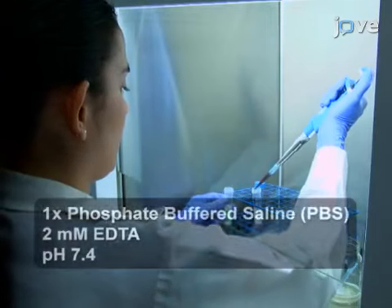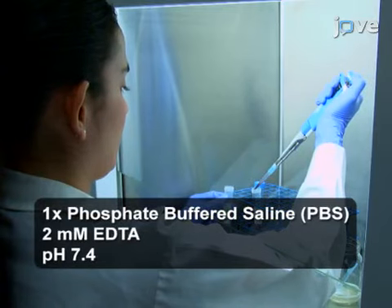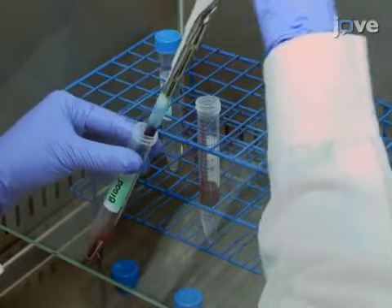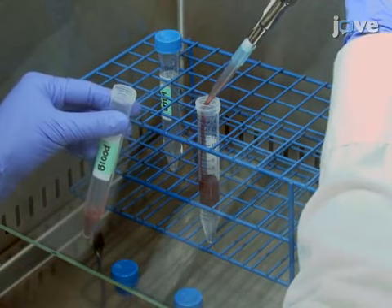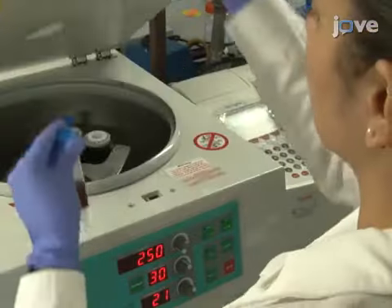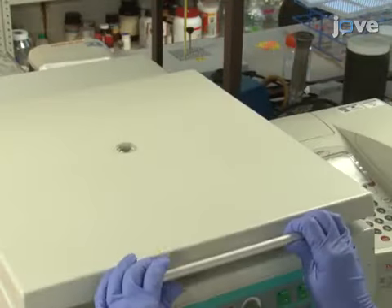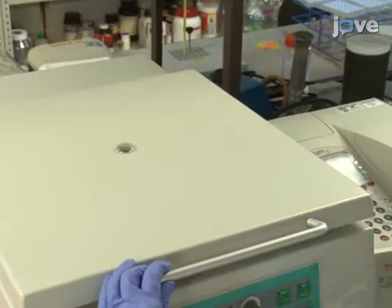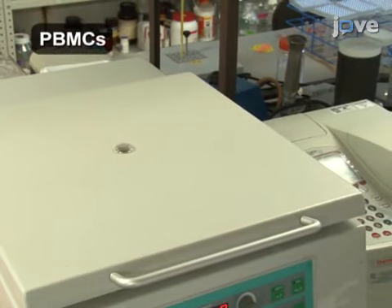Begin by diluting two milliliters of peripheral blood from healthy human donors with two milliliters of sterile PBS EDTA. Slowly dispense the diluted blood on top of three milliliters of 1.077 density sucrose solution. Then centrifuge for 30 minutes at 250 times G at 21 degrees Celsius with no break to generate the gradient of peripheral blood mononuclear cells.